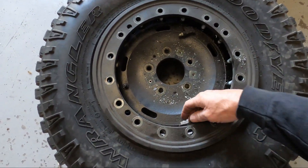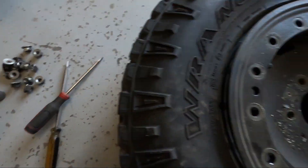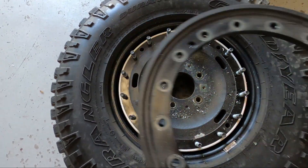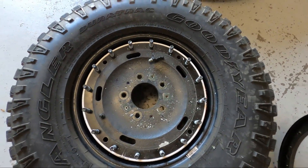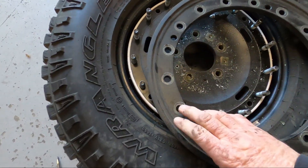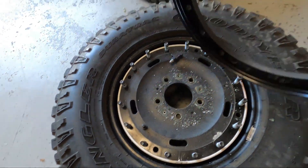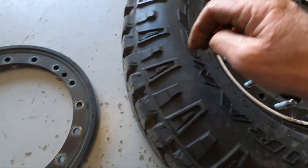Once you get all those nuts off — these ones here were a pain, this rim has been painted twice and I had to pry the socket off every one. If anybody knows why some of the wheels are painted black versus the Kirk 3D3 green, leave something in the comments. So once you get all the nuts off, you've got to pry this off — sometimes they just pop off, sometimes they take a little bit of work. I had to use two screwdrivers to get in here and pop this off. Take the ring off and take the o-ring.